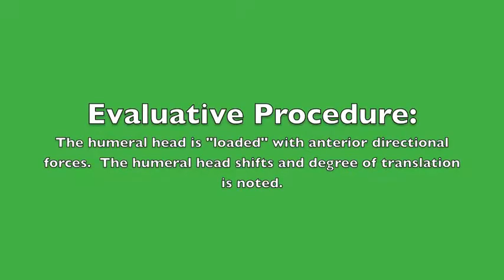Evaluative procedure: the humeral head is loaded with an anterior directional force. The humeral head shifts and the degree of translation is noted.